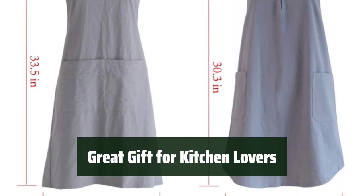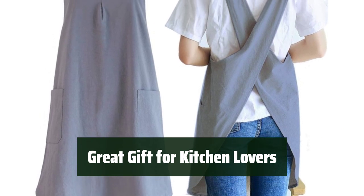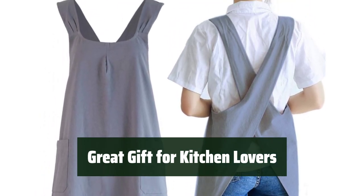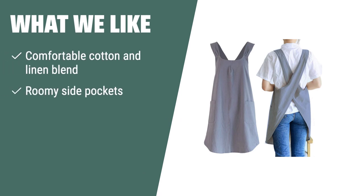Looking for a great gift for someone who loves spending time in the kitchen? This apron is the perfect choice — it's comfortable, convenient, and stylish. If you love comfortable aprons made of cotton and linen blend with roomy side pockets and a cross-back straps design, you should consider this. It's perfect for various activities such as cooking, baking, painting, gardening, and cleaning, making it a versatile choice for anyone who loves spending time in the kitchen.